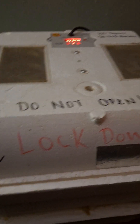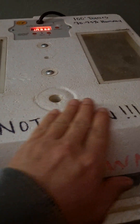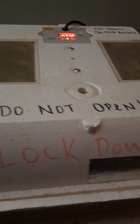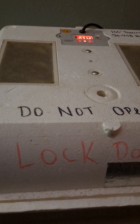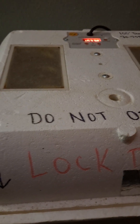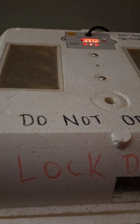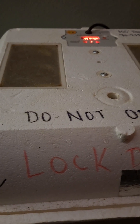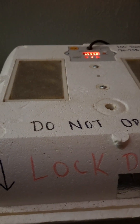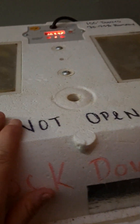Here is what I call one of my lockdown incubators — I've got four of these. It says 'do not open' on it. On those last three days of incubation you do not want to open this incubator. What can happen is you will essentially shrink-wrap that duckling or chick inside that egg. If the temperature and humidity drops when you open the lid, it shrink-wraps that membrane on the inside of the egg. So it says lockdown, do not open.